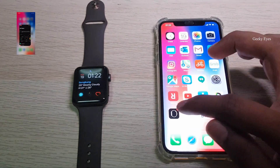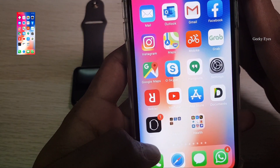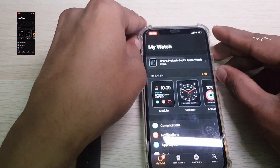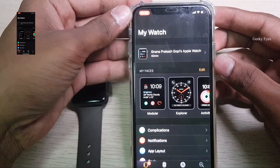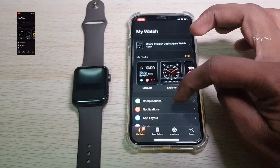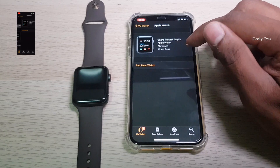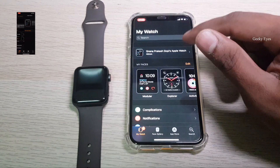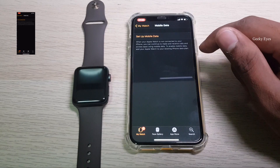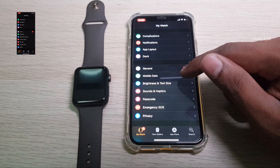Let's go to the Watch app. This is the Watch app — you can see it at the bottom. In the Watch app it will show your Apple Watch details. You can see the faces, mobile data — that is the option we need to select.